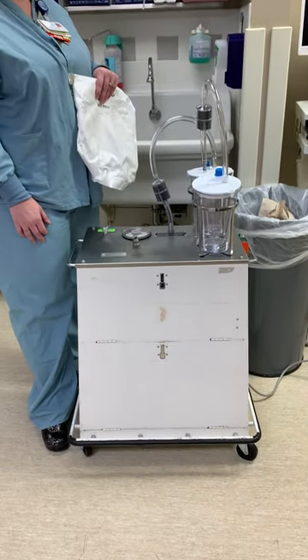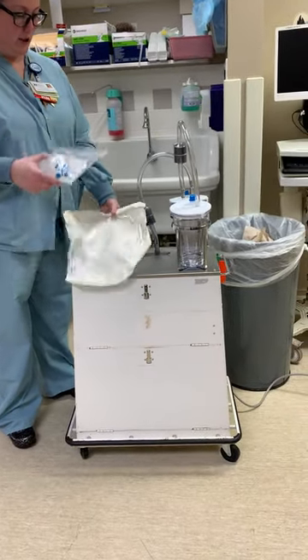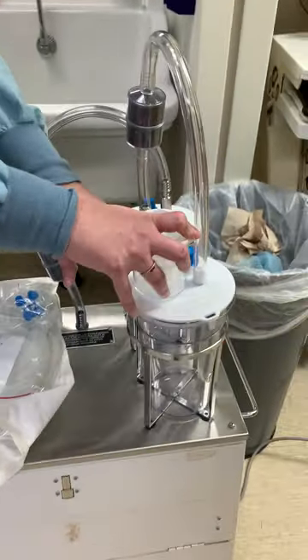We're going to do a demo on how to use the DNC suction machine. First, you need to put your filter up. It goes here where it says 'patient,' so you just put it in there.